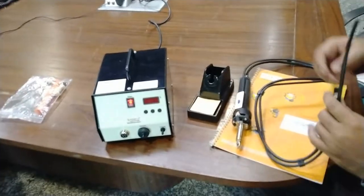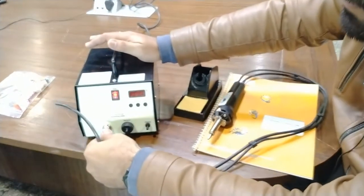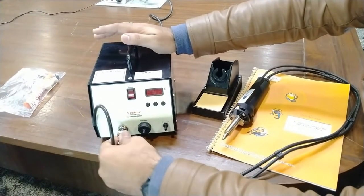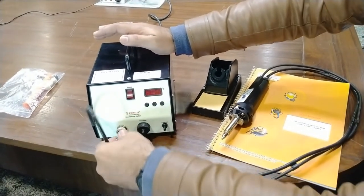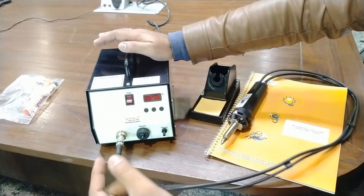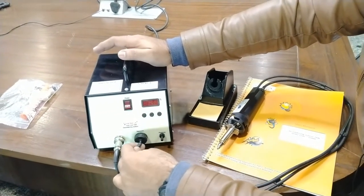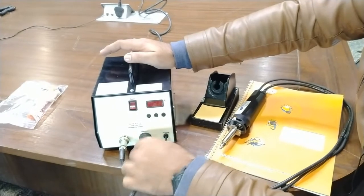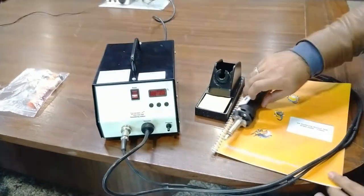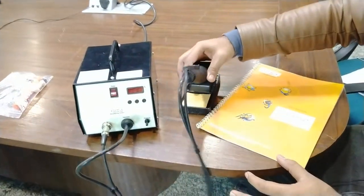For operation, first make sure the soldering station is in the power off state, then properly connect the soldering iron by matching the connector, and tighten the safety screw. For desoldering, connect the tube to the vacuum section. You can easily connect the tube to the vacuum section now.